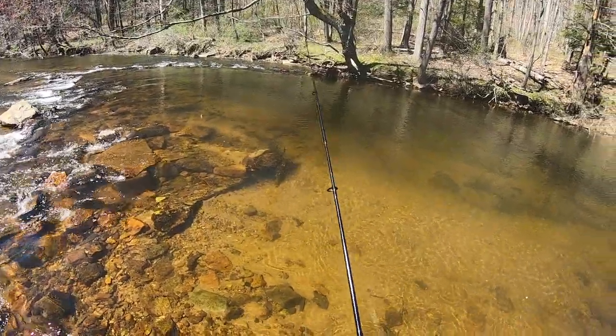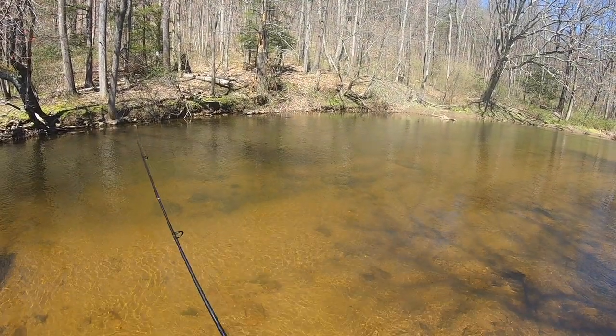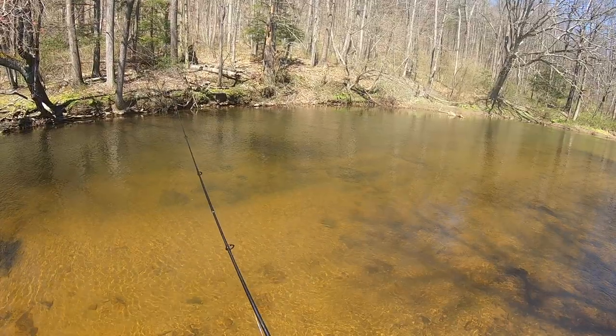Guys, I can't believe that rainbow. Like I said, I was expecting to fish over 20 today — I did not think I was going to get a 24-inch bow. We're just going to keep going up the stream, hopefully get on some more fish. Stay tuned for that.